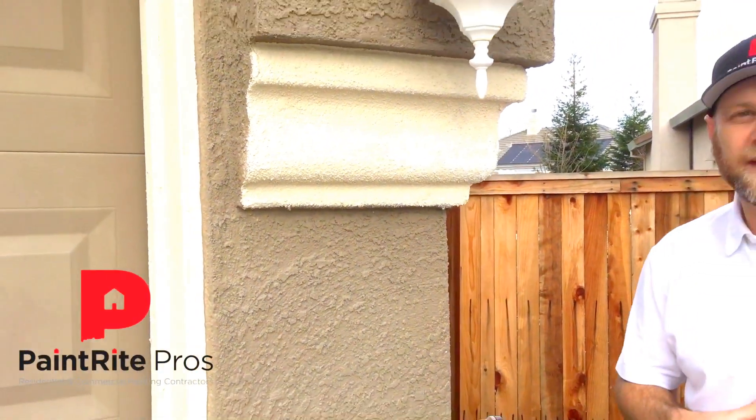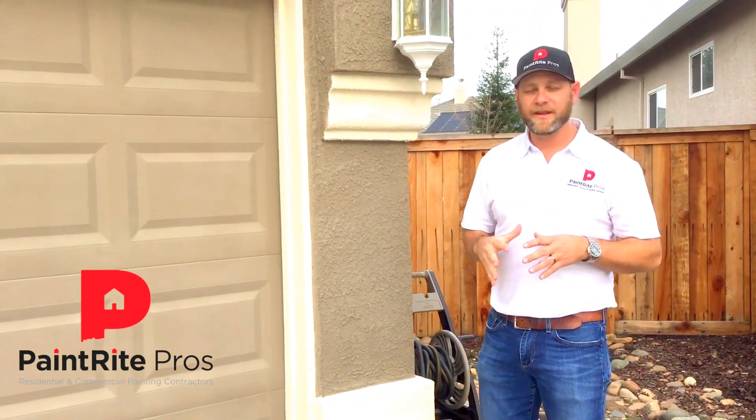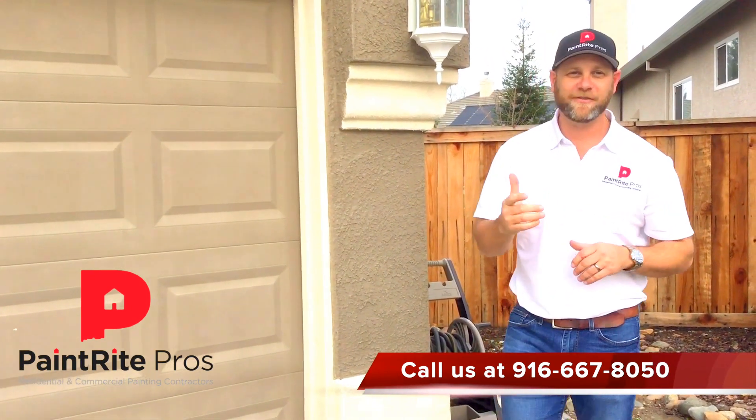They need to make sure they're back rolling to cover all the house with an even amount of paint. Just a tip from Paint Right Pros.